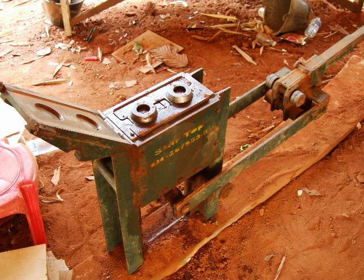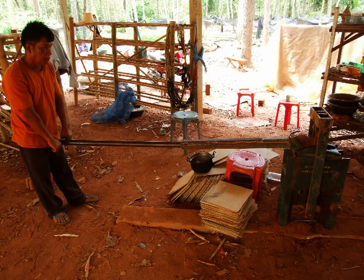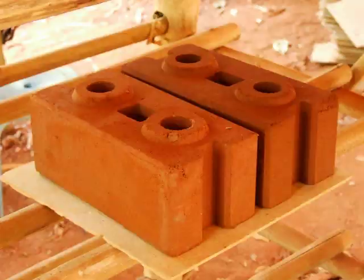This is the CEB press that compresses the soil into earth blocks. You raise the arm, pull the arm down to compress the earth, raise it back up to the other side to release it, then take the blocks out.